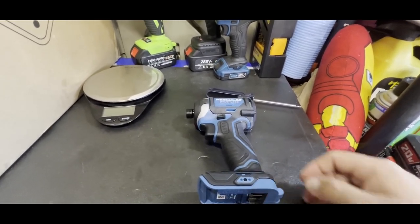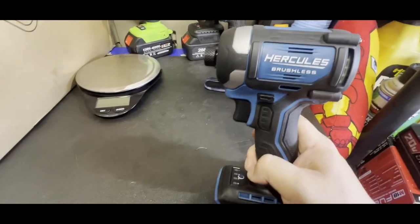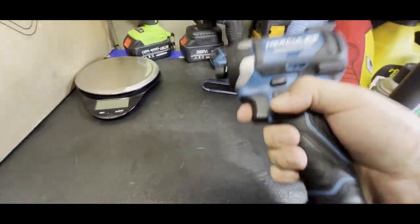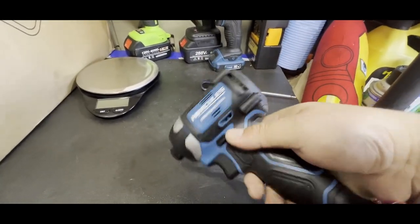Hey guys, welcome back to Tools on a Budget. Today we're taking a closer look at the Hercules newest brushless impact driver. If you saw the last video, this thing hits pretty hard — I put it up there with Milwaukee, DeWalt, and Makita.